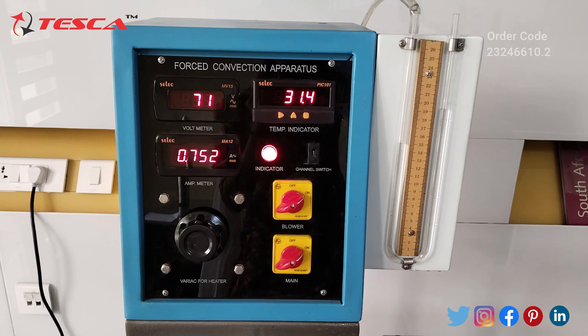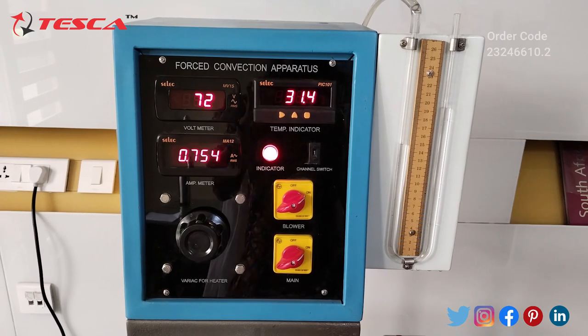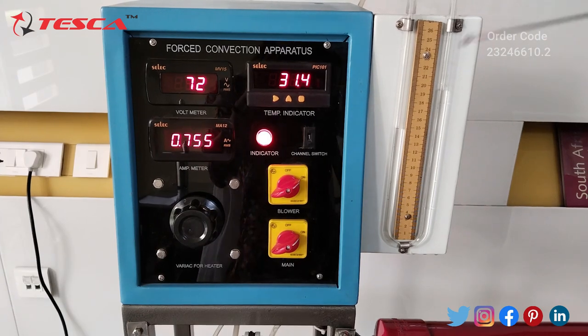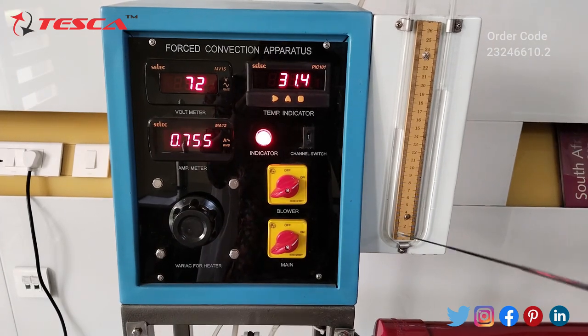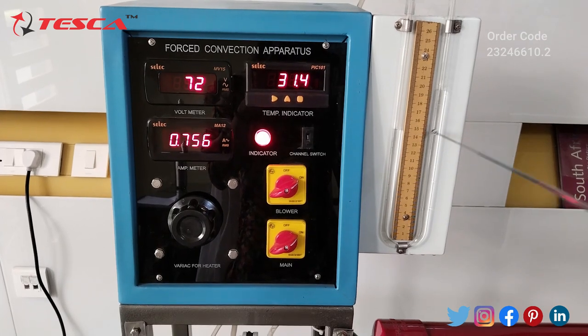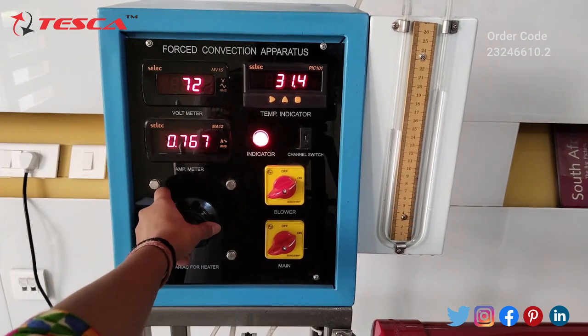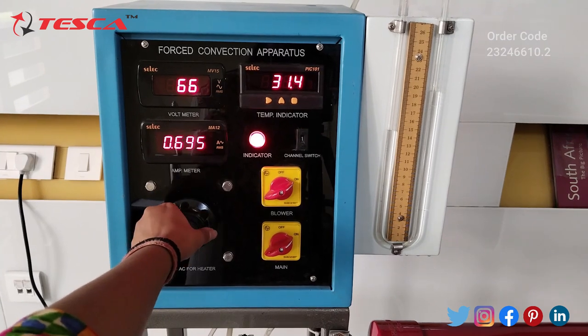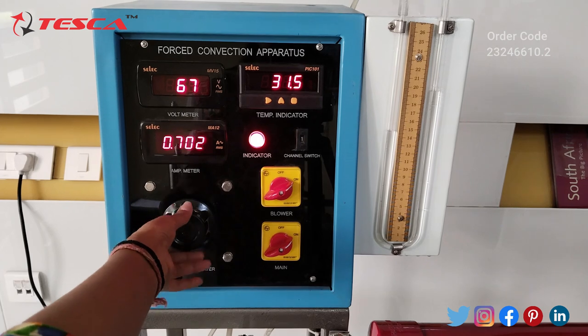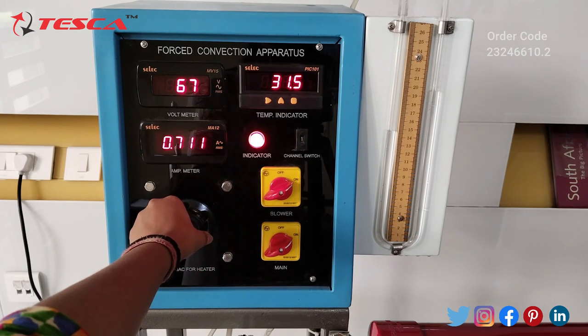You can see air is flowing, and we have to fill the manometer to half of the scale. From here I will give the voltage, and for safety purposes we should set the voltage between 40 to 80 volts.